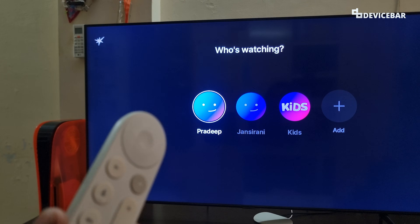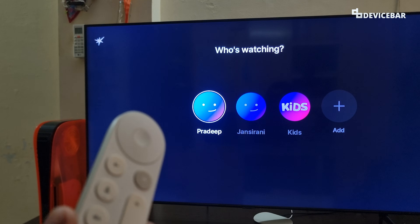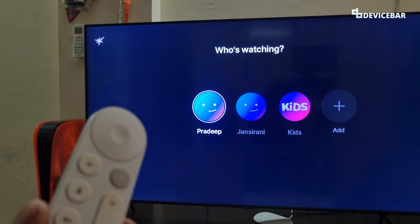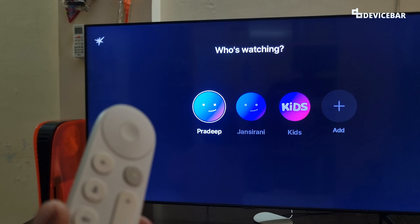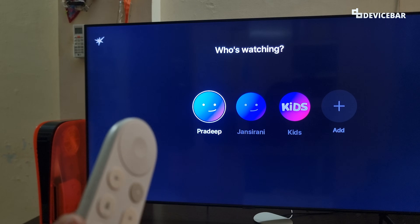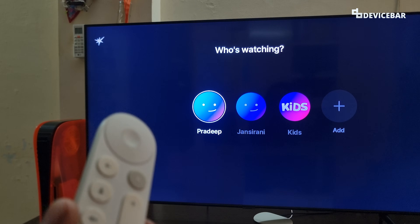These are the steps to pay and subscribe to Jio Hotstar Premium on our Smart TV and Google TV devices. Thanks for watching this video. Do kindly share your questions and thoughts in the comment section, and please subscribe if you find this video helpful. Have a wonderful day and night.